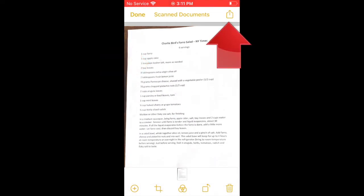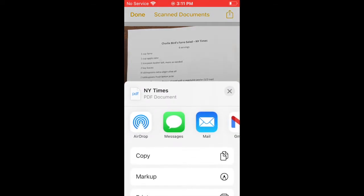If I need to send this to someone else, I just tap on the scan to open it, and use the Share button up here to send it by AirDrop, iMessage, or as an attachment to an email, etc. All the usual options.